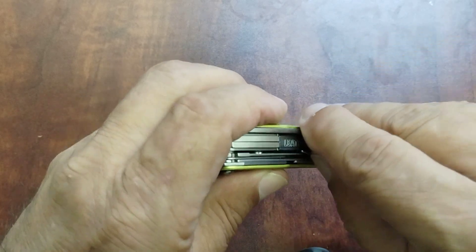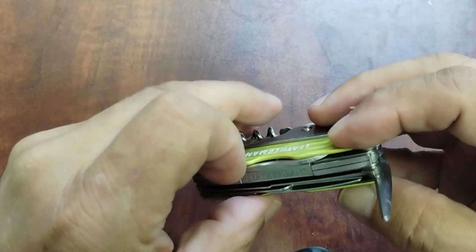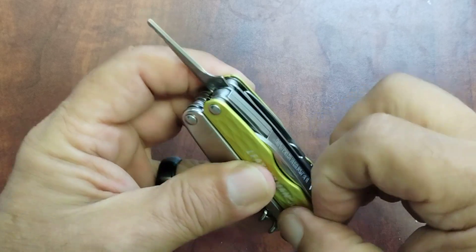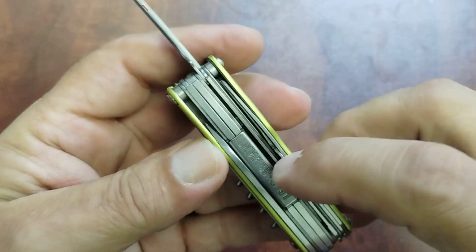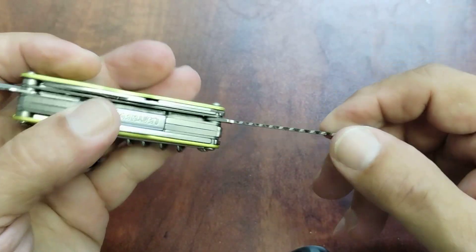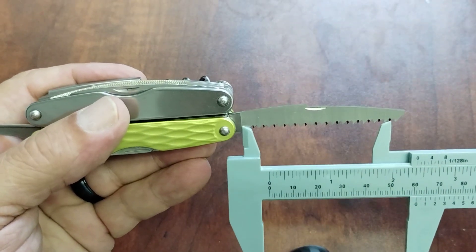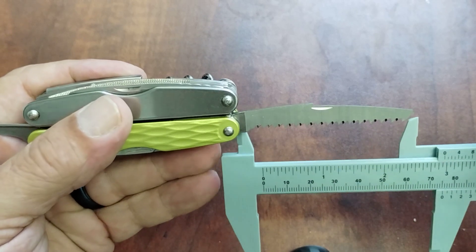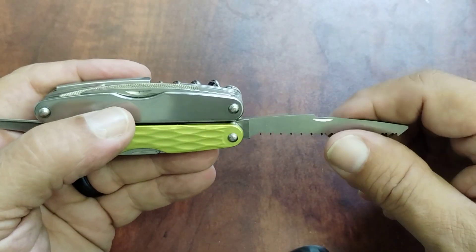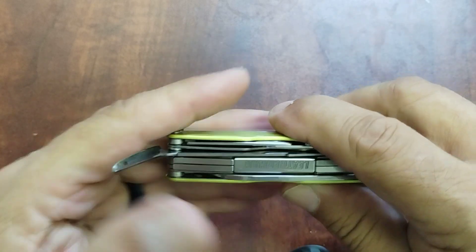You also have your awl and a saw that you can get to — it's a little bit harder to get out. You have to open that corkscrew up first to get the saw out. There we go — it's easier to grab it from the end. You have a nice saw blade here, just over two inches. It's a good size saw blade and they work well. I've used mine trimming tree limbs and things in the yard.